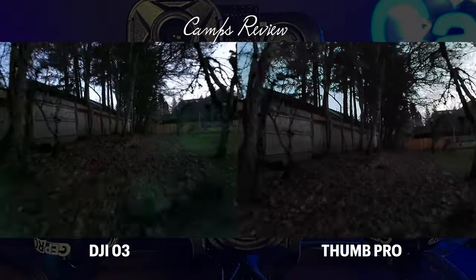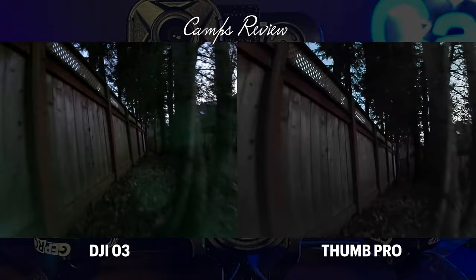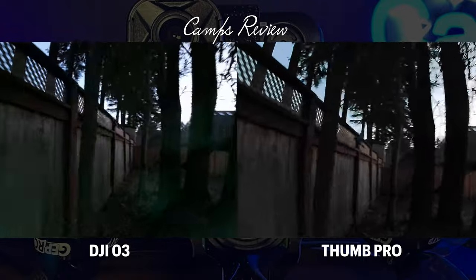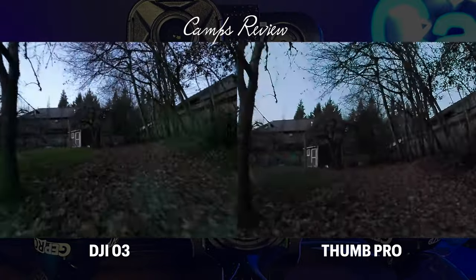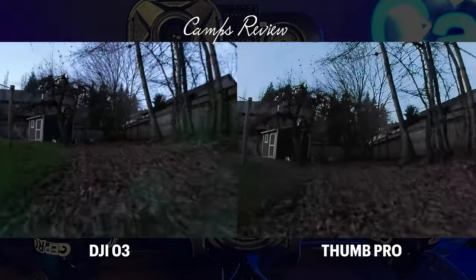This is going to be uploaded at 4K, so you can make this huge on your TV and check it out. We're going to do some low light filming here — left and right, O3 on the left, Thumb Pro on the right. We'll also do some indoor low light filming as well.